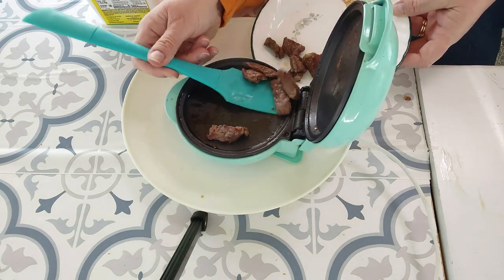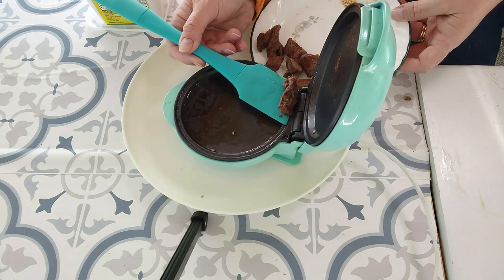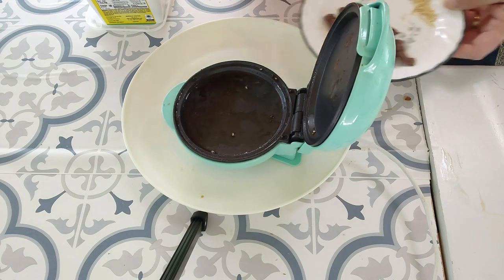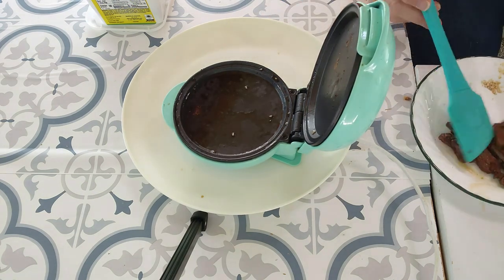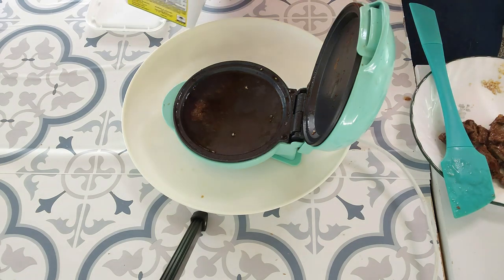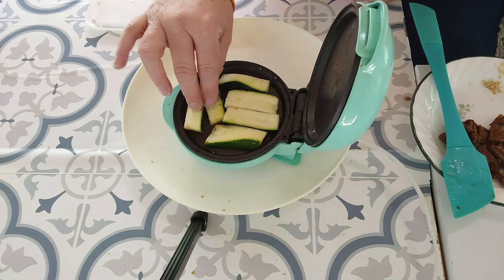So far I have done chicken lettuce wraps, eggs, bacon, quesadillas, pancakes, grilled cheese, steak, steak tips, zucchini, bologna, ham, a small burger, and more. I'm open for ideas, so anything you want to drop down in the comments and suggest would be great. And if you want to see videos on any of those things I just mentioned, let me know.